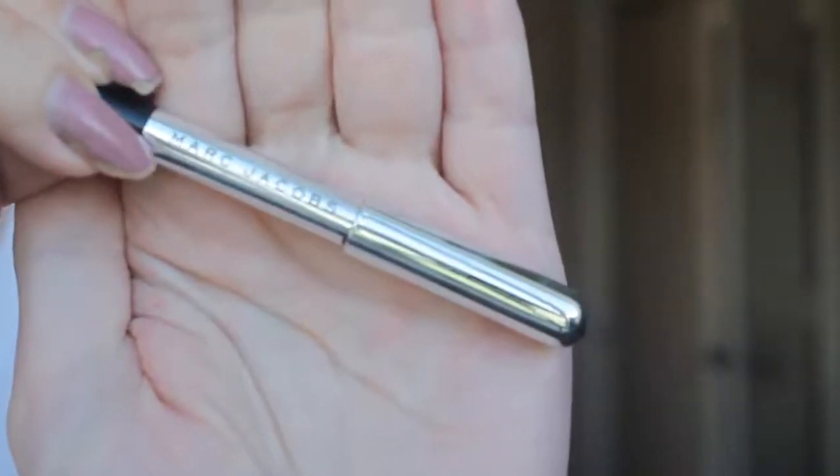This is one of the Marc Jacobs Highliners. I just tight-lined my tight line with the Marc Jacobs Highliner in black. I really like this one because it doesn't smudge — I hate when eyeliners get all smudgy, and this one stays put. I got this in my birthday present from Sephora. I had been planning on buying it but kept putting it off, and I really like it. I'm a dumbass for waiting, but it is really good.